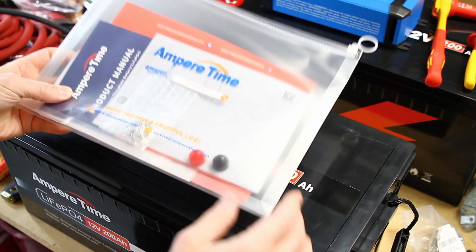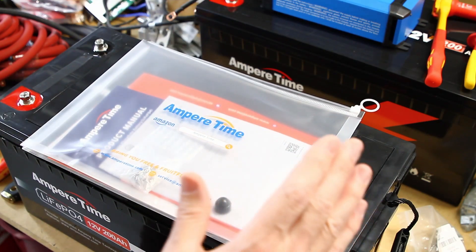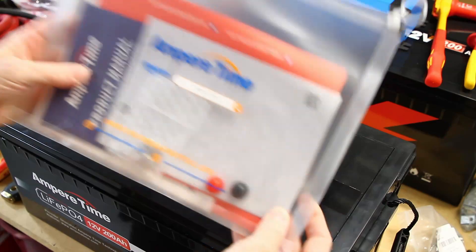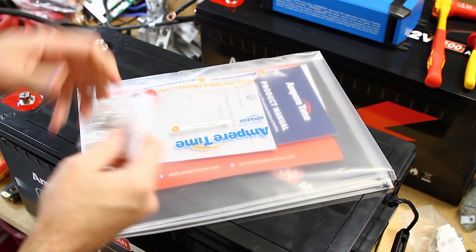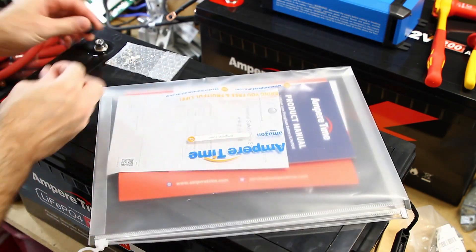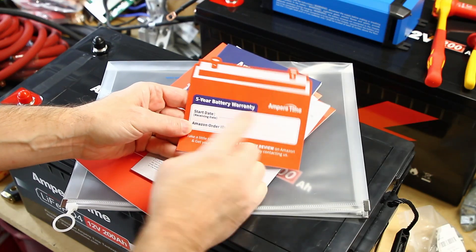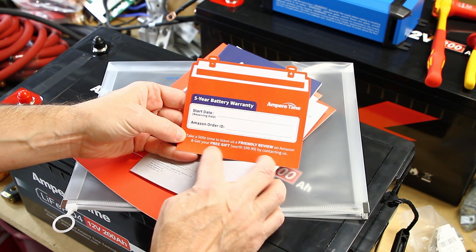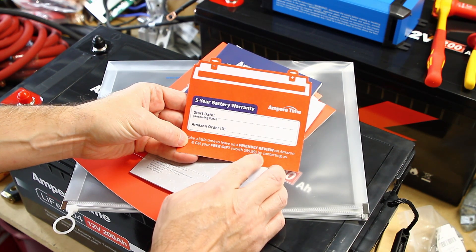Before we take a look inside, just letting you know what comes in the package. This battery came packaged very well — heavy cardboard box, lots of high-density foam, no issues with the packaging, no damage when I received it. It comes with extra terminal bolts and insulating caps for the terminal bolts. There's also a five-year battery warranty card with an Amazon order ID field, and an offer for a free gift worth $99.99 by contacting them.